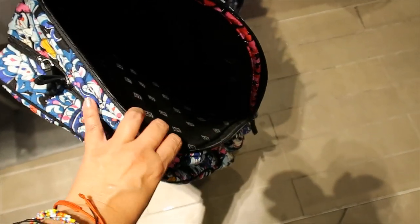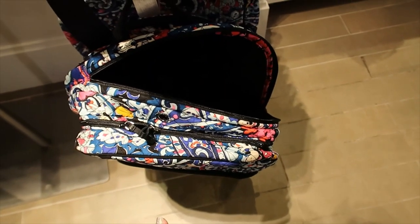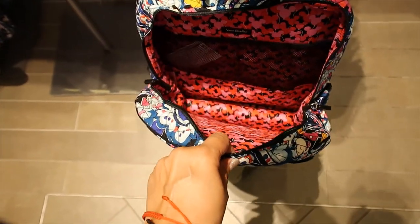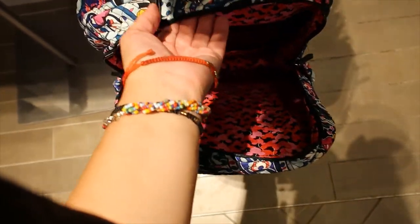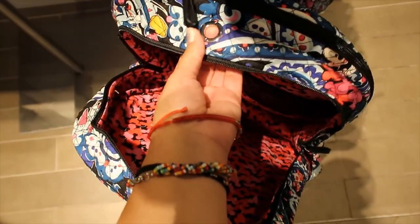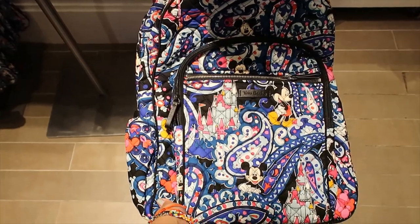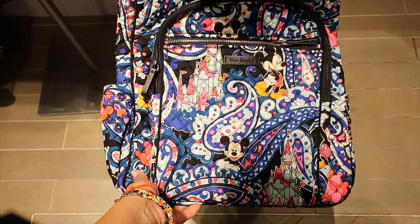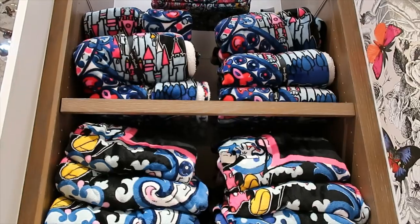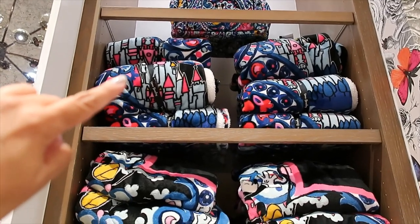It does open wide enough to fit a laptop easily, but it's definitely a different style. The interior is amazing. It has a hole so you can put cables through — nice! This one is $130 and I just realized this print also has the castle.